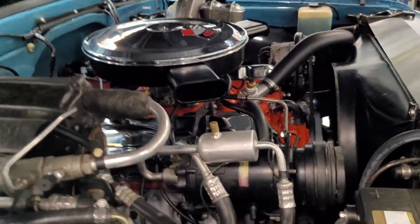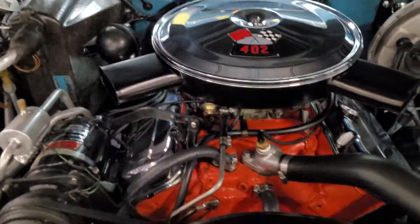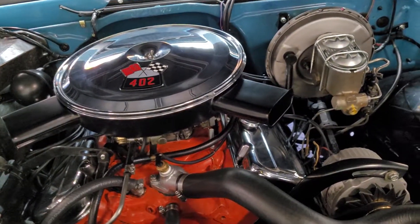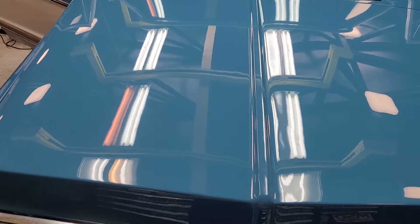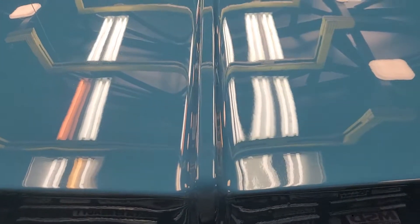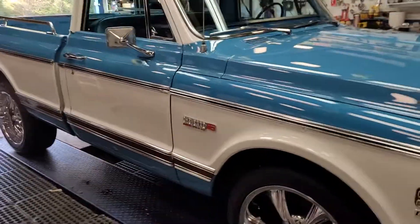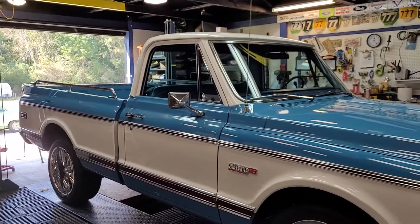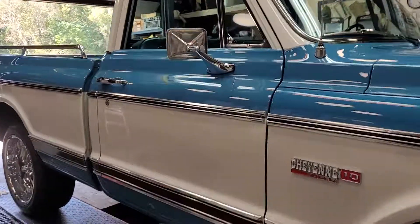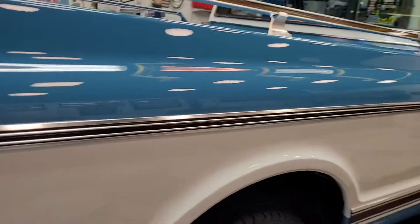The engine bay is very clean — not much to do in here besides wipe it down and just stare at a nice, beautiful big block. Here's the hood — you can see the reflection of the light all the way down the side of the truck. This truck is just flat-out beautiful, such a sought-after model. The colors are really cool. I'm not a two-tone type of guy, but it works on this truck — it really works.